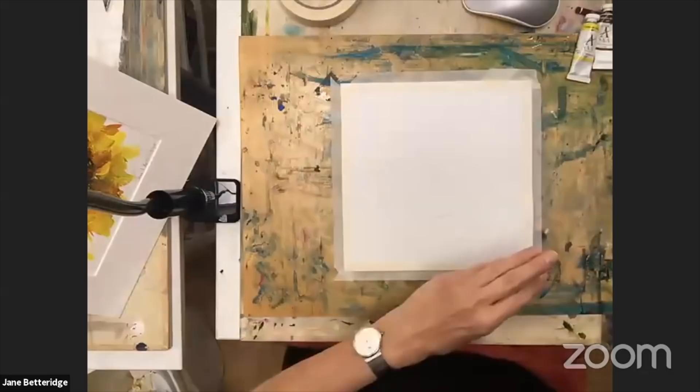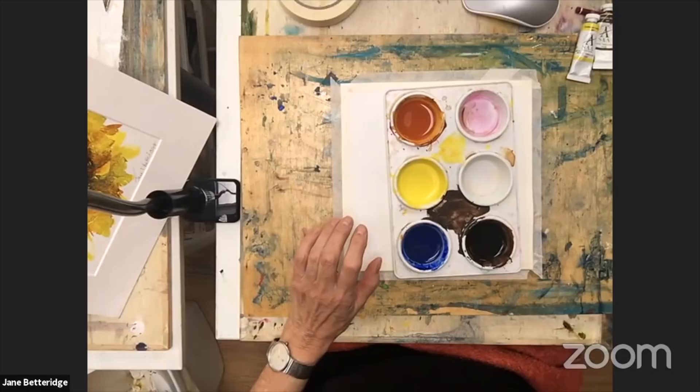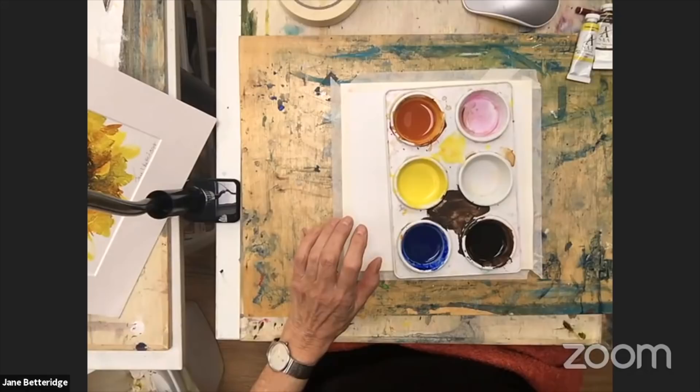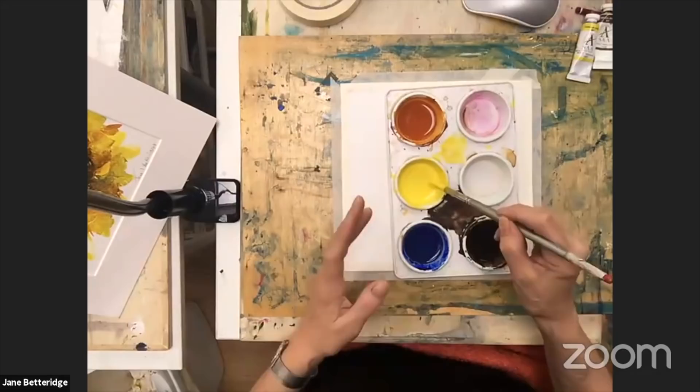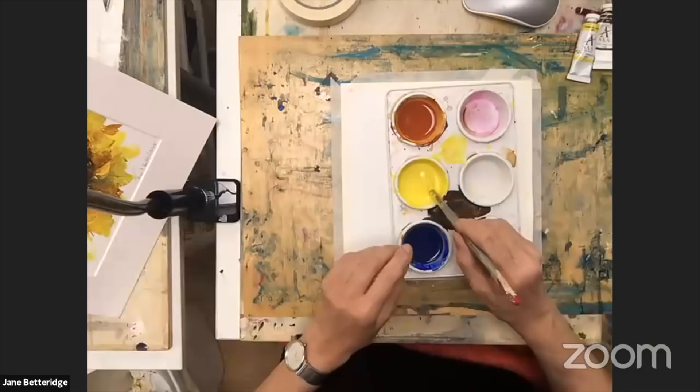Right, so we need to mix up the colours — all of them, including the gold. They need to be the consistency of single cream, roughly all the same. I've got mine mixed up already, so I'm going to give you a couple of minutes to mix your colours now and I'll just talk a little bit while you do that.